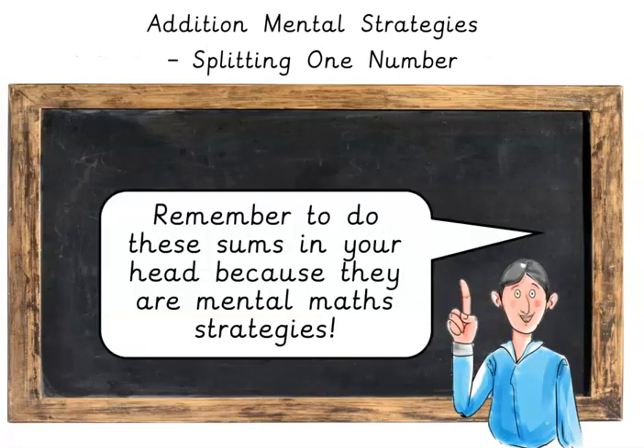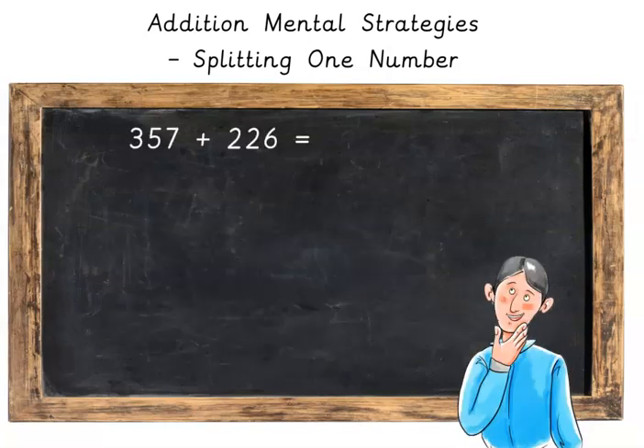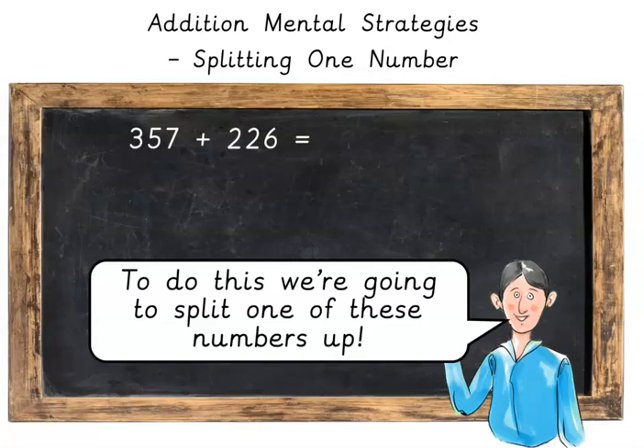Let's do our first sum. Remember to do these in your head because they are mental math strategies. So what is 357 plus 226? To do this we're going to split one of these numbers up — we're going to split the smaller number up, the 226.